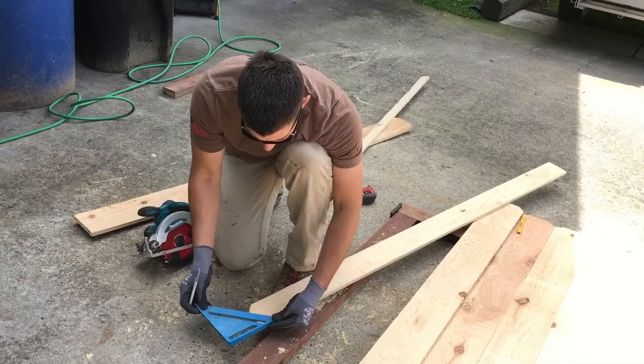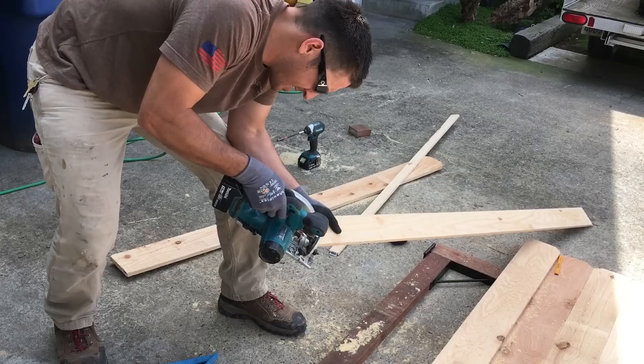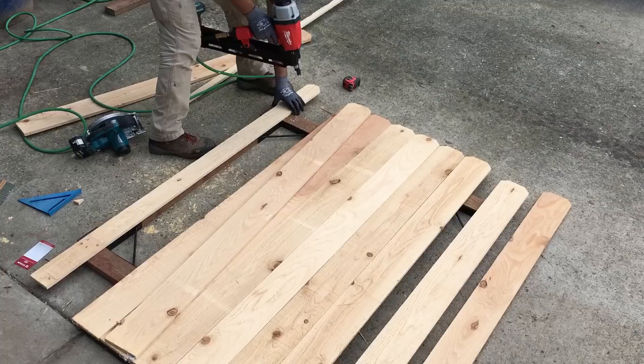A little trick to make your narrow board look a little more natural is to run your speed square up on the corner at 45 degrees and cut a little dog ear. There you go — now it looks like it came off the factory floor.